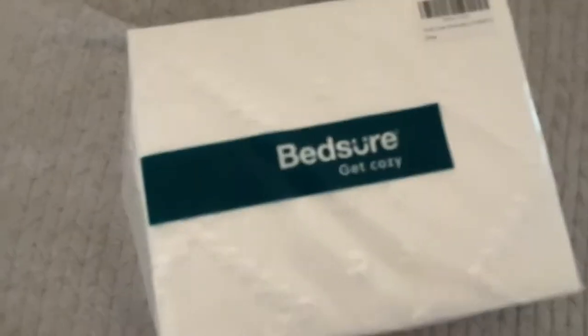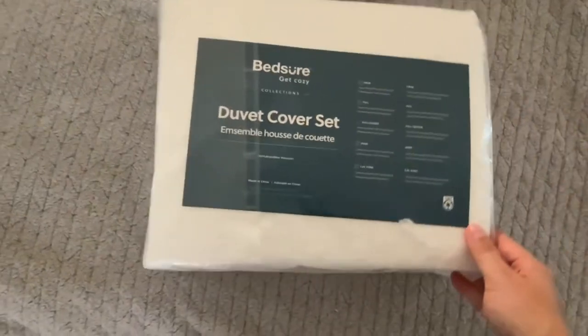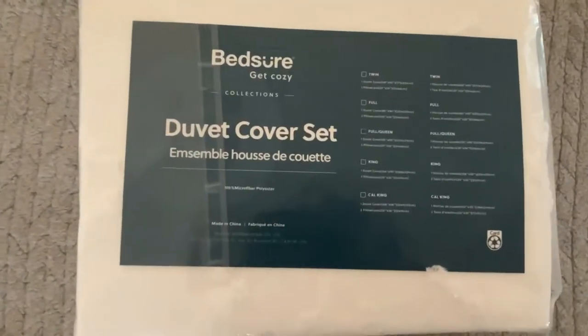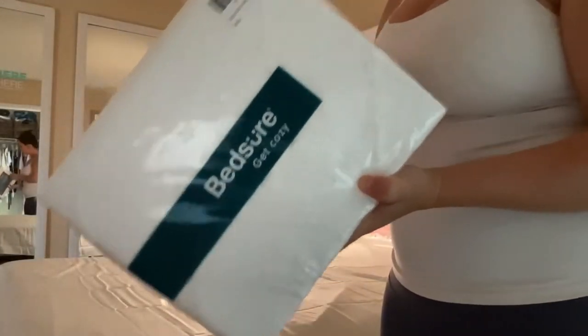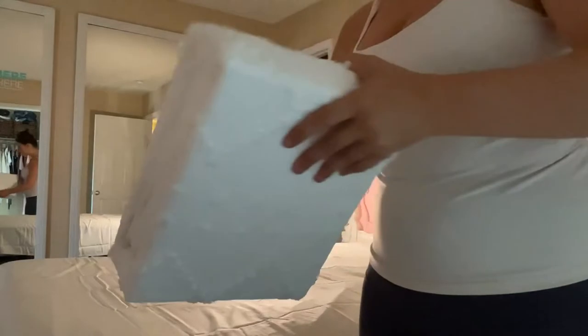This is my new Bedshire duvet cover. It's very much a boho style duvet cover set, coming with both the pillowcases as well as the duvet cover. No duvet is included, so hopefully you have one at home or can purchase one to go with it.